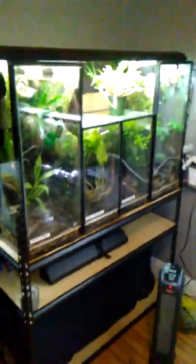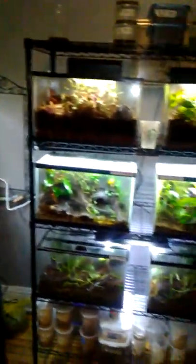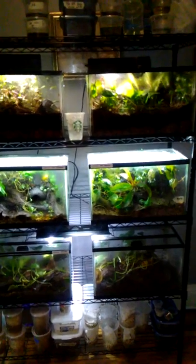So I thought I would show off a little bit of my dart frog room. I've just been taking pictures, but I thought I'd go more in depth.